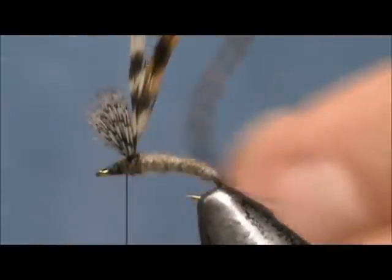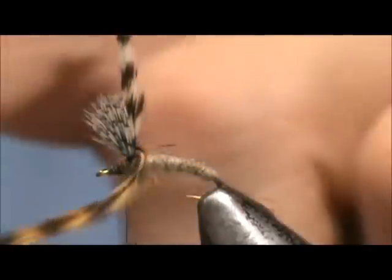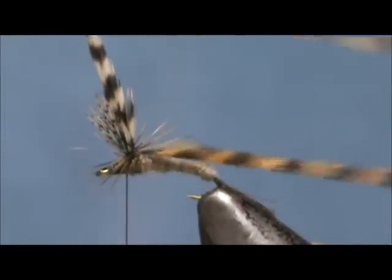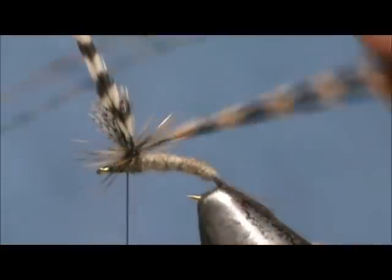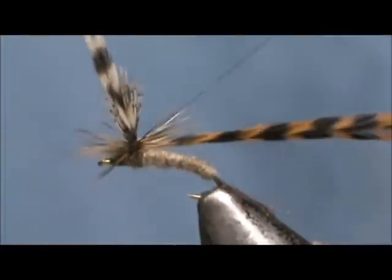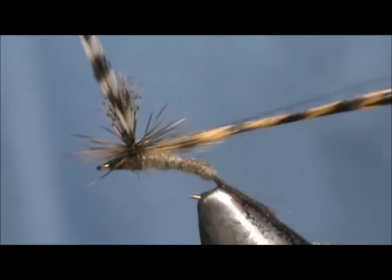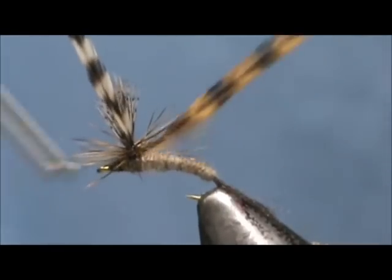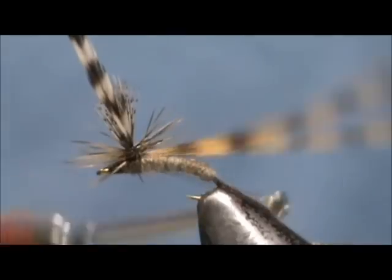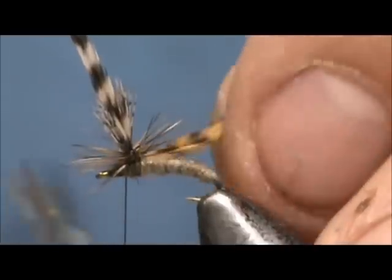Since this brown grizzly is so long, I am going to wrap that one first. I am going to give that about three turns, secure that, and put a wrap underneath it.